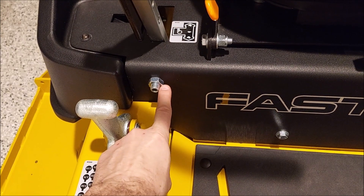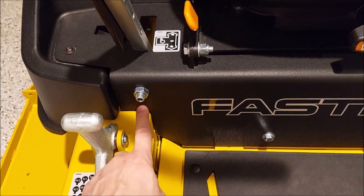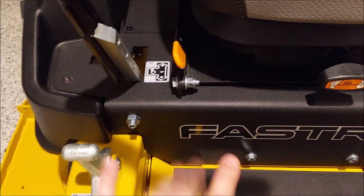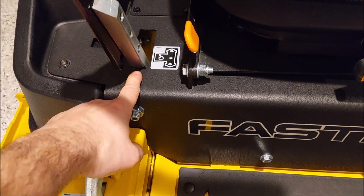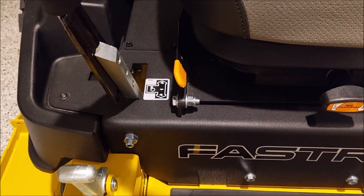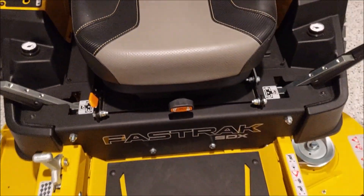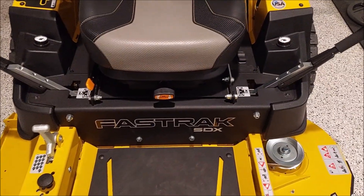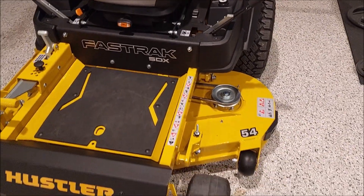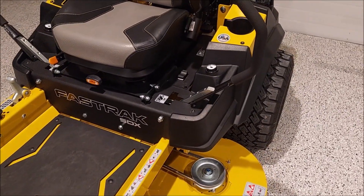So I went underneath and tweaked the linkage on the hydro, then came up and adjusted the stops. You use a five-eighths nut and a T-handle or Allen wrench to adjust the bolt and stop it from moving forward. One of them wasn't all the way up, so the linkage was messed up. I adjusted both sides — now you can fit about a credit card's worth of gap on each side. No more noise going into neutral, it tracks straight, and it seems like it gained maybe another mile an hour in speed.